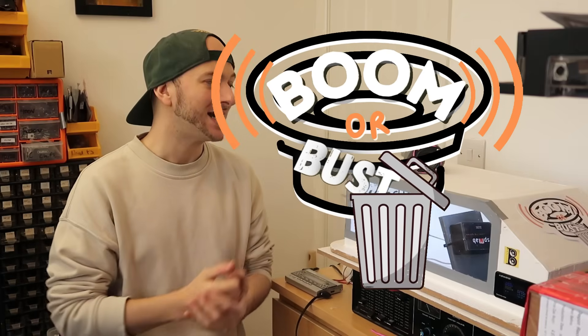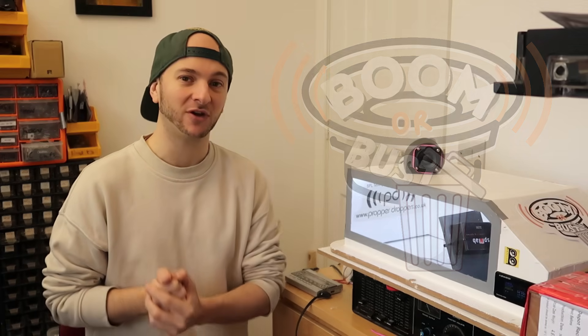Acoustics geeks and bass heads, we have another episode of Boom or Bust, the show where we test small-scaled 3D printed subwoofer enclosures and see which design is the loudest.